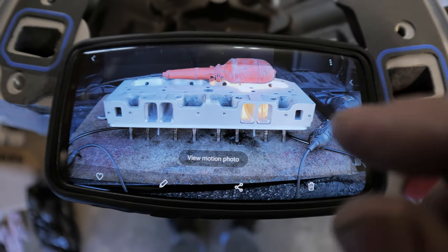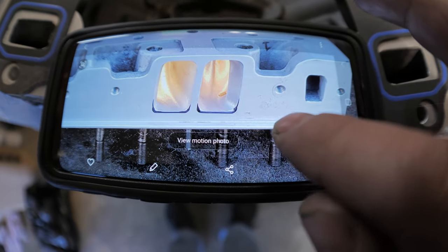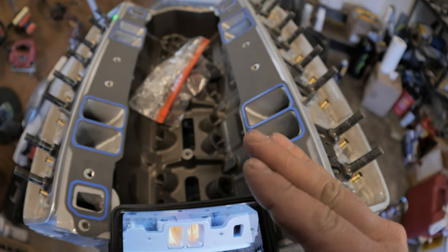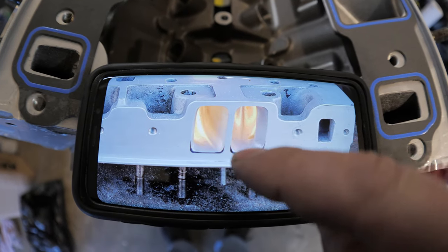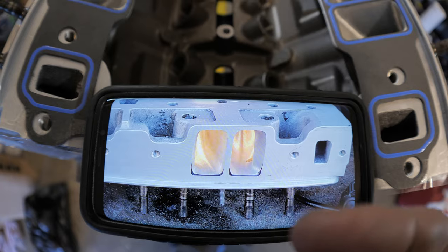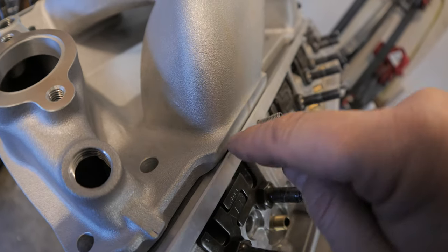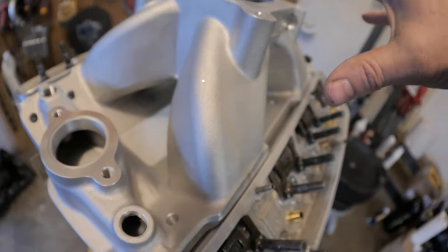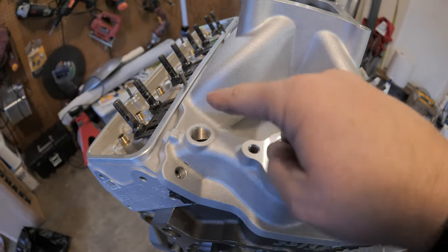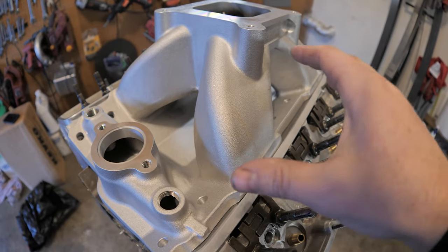Once marked, I took the head off and ported it. On one side you can see the finished raised runner; on the other you can see where it was marked and ported down to that line. When you port it, you don't just want to nick the edge — you want to take that runner all the way down to that point, because you're actually raising the runner, not just port matching. I also had to remove material on the outside of the runners where they meet the head so they would clear the lip — otherwise the intake wouldn't sit flush. With a lot of aftermarket components it's always a very time-consuming process making sure everything fits correctly.